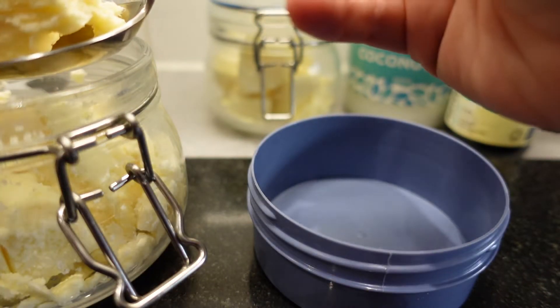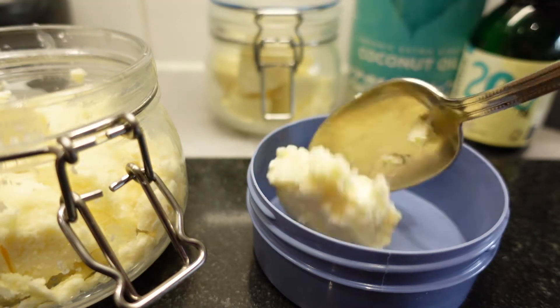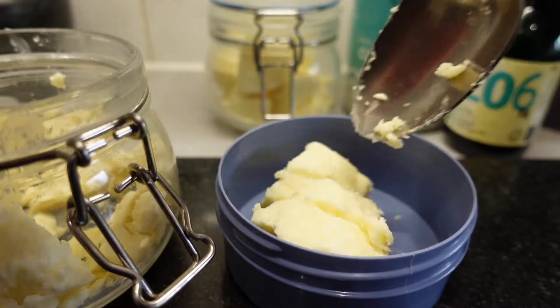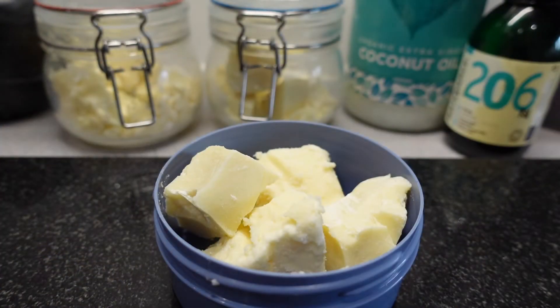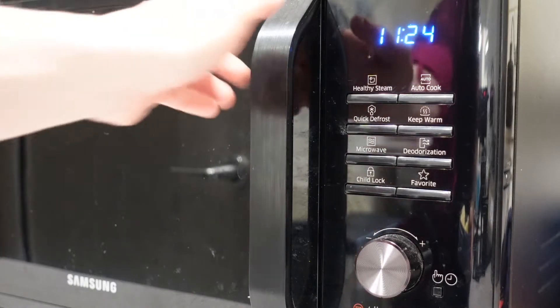I'm using a serving spoon as a guide and I'm going to put two spoons each of the shea butter and the cocoa butter. I then put the butter in the microwave for one minute.